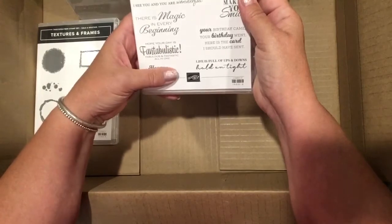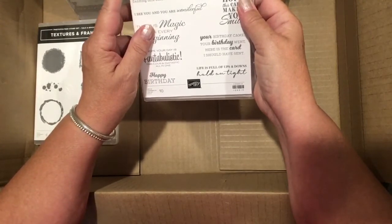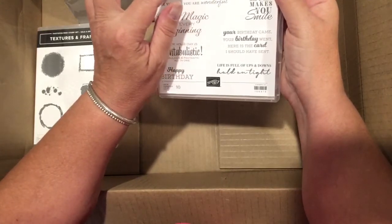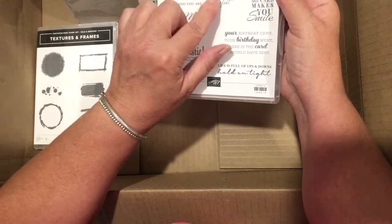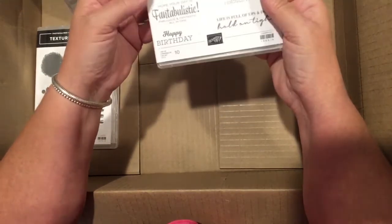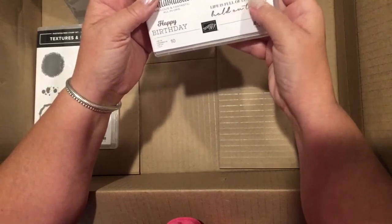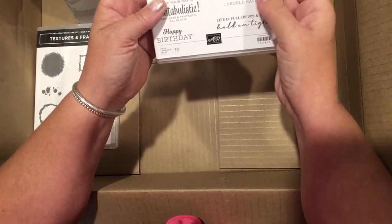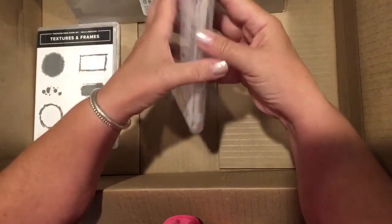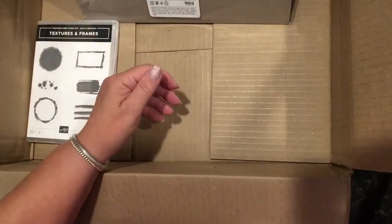I ordered a specialty item called Celebration Host — it's available at a special discount for hostesses. It's called 'In Your Words' and has very nice sayings: 'Perhaps the stars are openings where our loved ones shine down,' 'Sending this card for no particular reason,' 'I see you and you are wonderful,' 'There is magic in every beginning,' 'Hope your day is fantabulistic — fabulous and fantastic all in one,' 'Happy birthday,' 'Life is full of ups and downs, hold on tight,' 'Your birthday came, your birthday went, here is the card I should have sent,' and 'Hope this card makes you smile.' It is a red rubber set and a special hostess set.